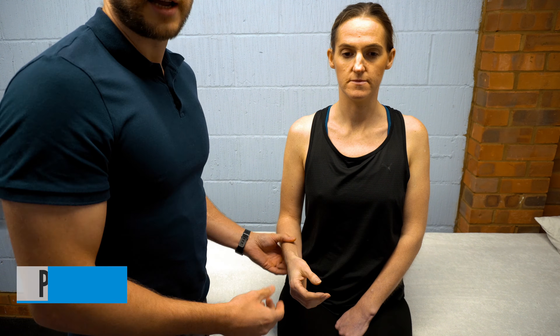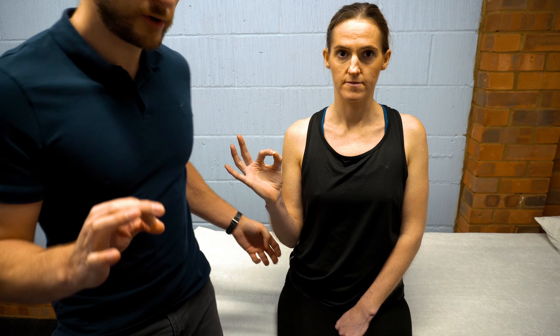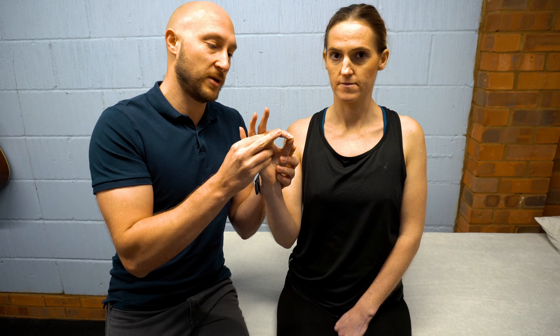The pinch grip test assesses median nerve issues. Ask the patient to make an OK sign with their hand. A positive test is when they are unable to achieve a fingertip-to-fingertip position and instead fall into a pulp-to-pulp position, indicating a median nerve pathology that prevents them from creating that OK sign.